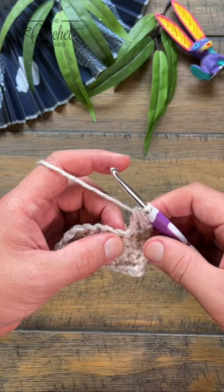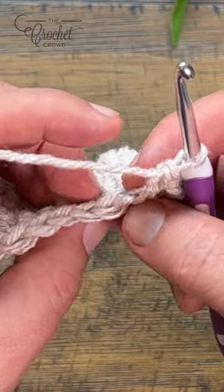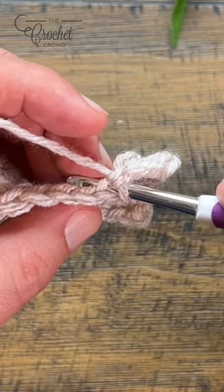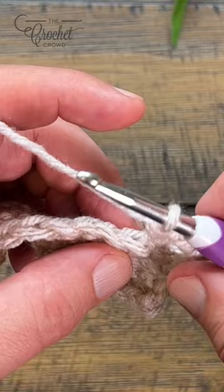Let's do a treble crochet in the back loop only. To do that, you're going to look at your stitches and you can see that there's two strands. The first strand closest to you is the front loop and the one away from you is the back loop. So in this case you want to concentrate on the back loop only.